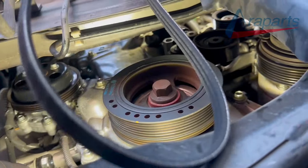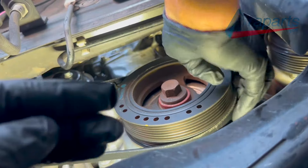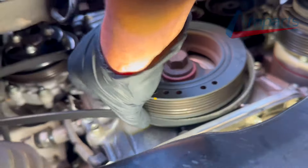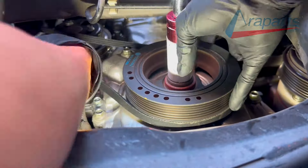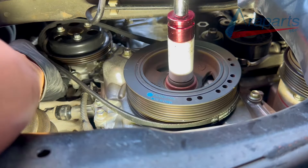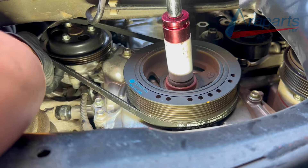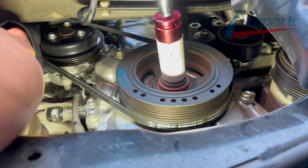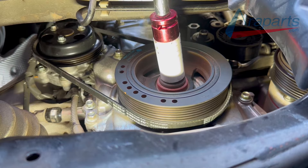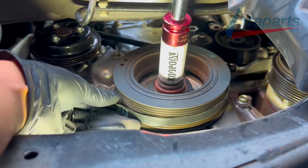Now we have our new belt — I'm using Gates brand. I'm putting the water pump belt back on using a similar method. I'm going to turn the crankshaft pulley while pulling that belt onto the water pump pulley, and that is it — the belt is on. Now you'll notice on the crank pulley it didn't seat exactly where I wanted it to.